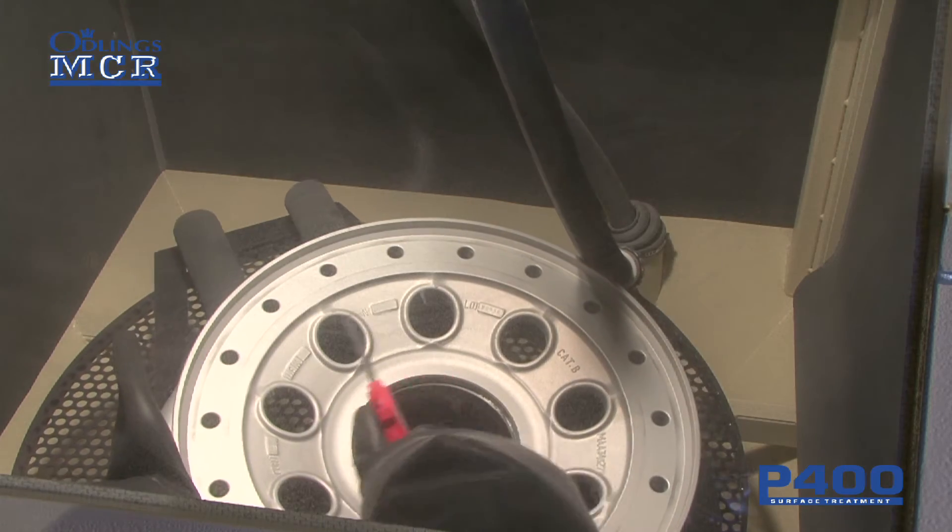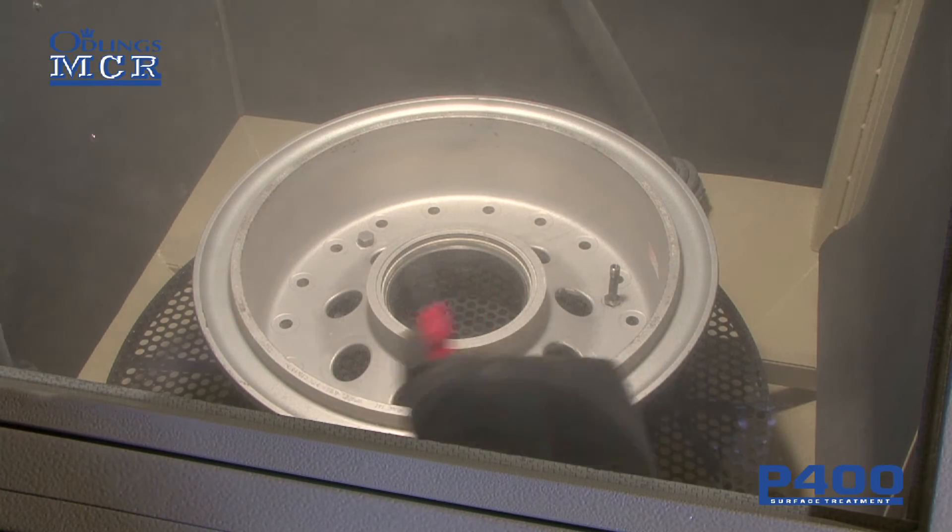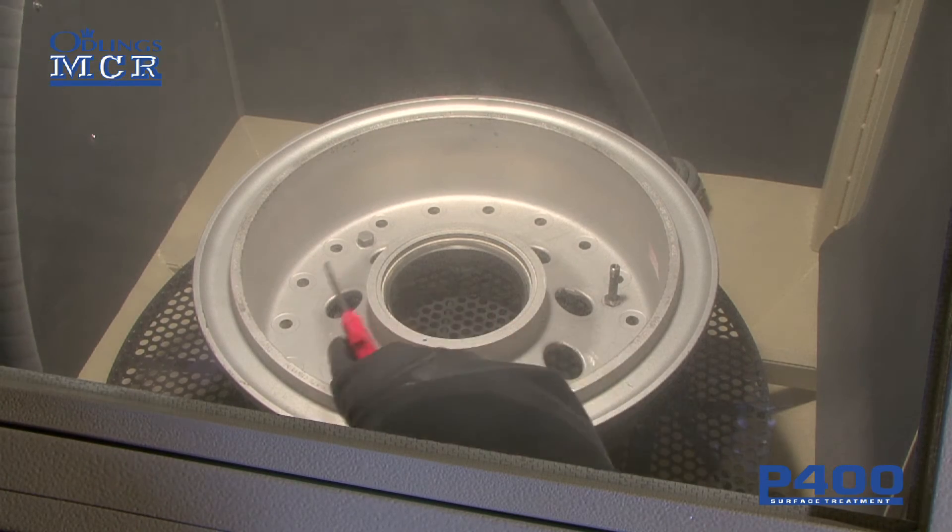The blow-off gun can be used to remove excess dust from the wheel prior to removing it from the cabinet. This keeps the workshop clear from dust.